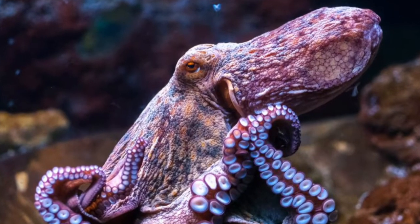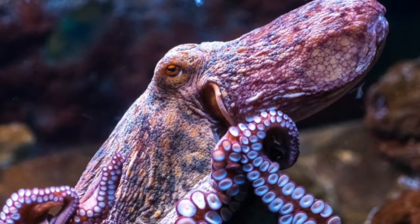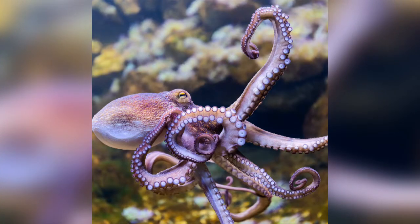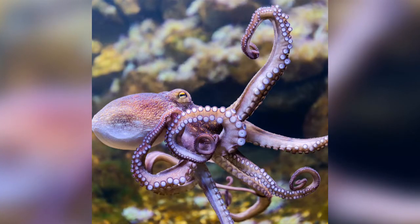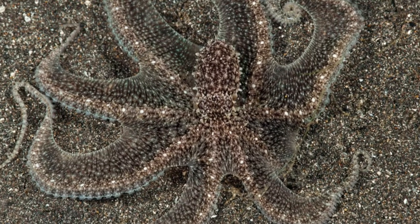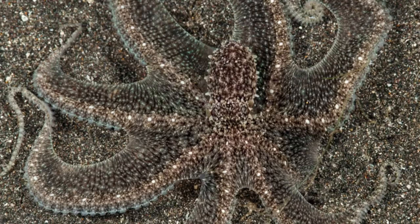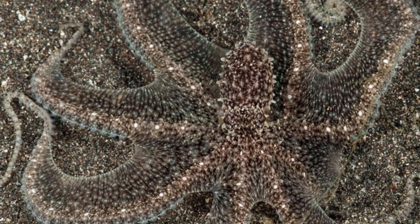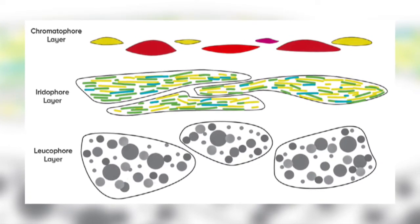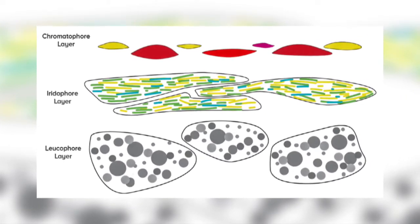Octopuses are awesome at camouflage and they need to be to protect their soft bodies from predators. But how exactly do they do this? Well, it is pretty complex and quite amazing. Their skin is made up of three distinct layers containing organs which all contribute to the overall effect. On the outside is the chromatophore layer, next comes the iridophore layer, and finally the leucophore layer.